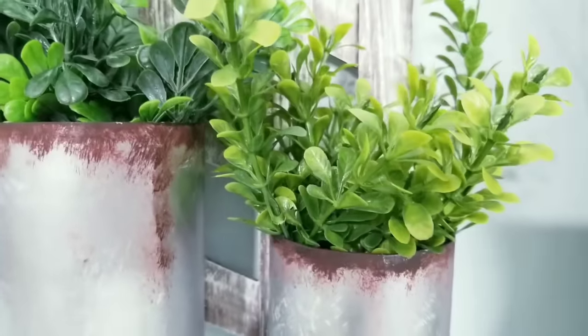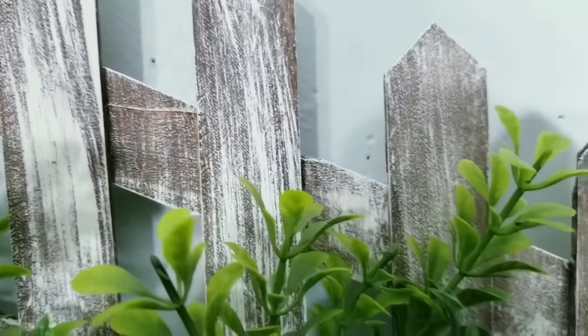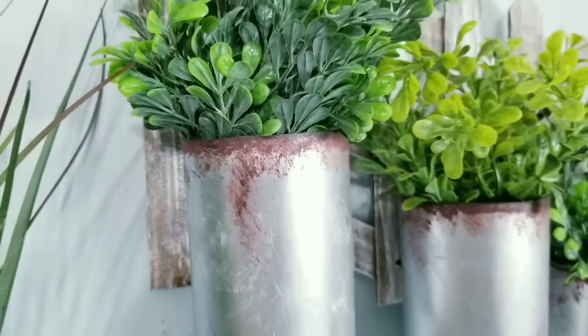All you have to do is top off with some greenery or filler — it's really up to you. You can even use this for craft supplies or art tools.